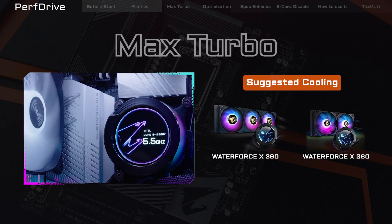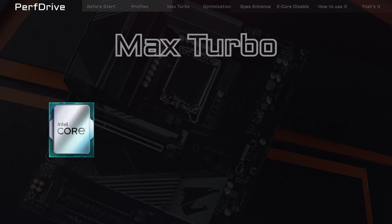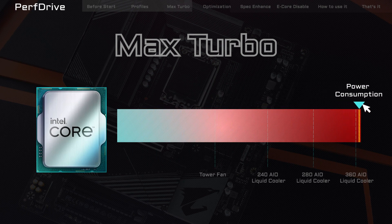Max Turbo is for those who equip their rigs with top-tier cooling solutions. This profile overclocks all cores to the highest frequencies, pushing your processor to the limit. Be sure you have a robust CPU cooler if you're going with this profile.